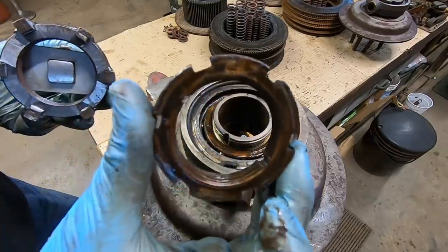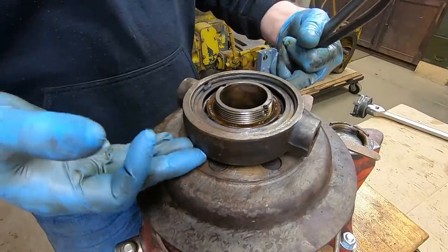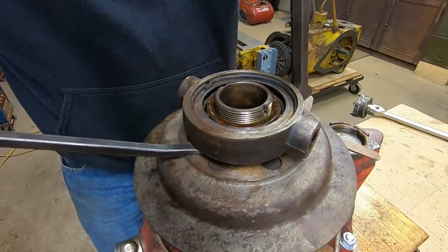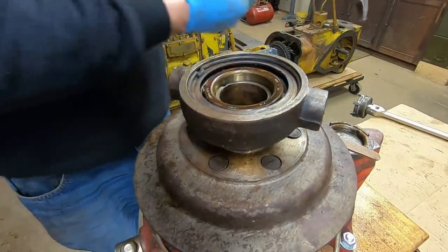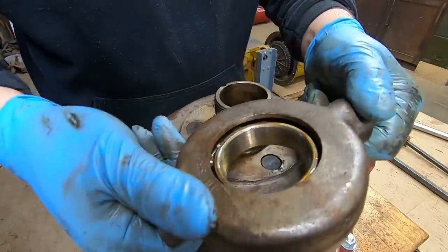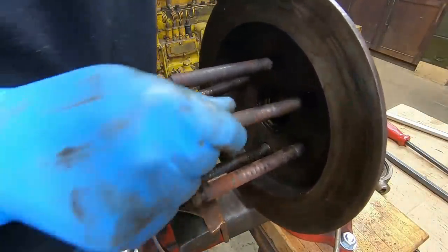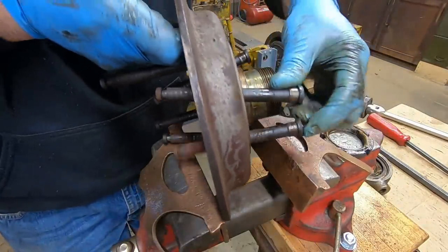Everything's intact. At this point the manual states to use a puller if necessary to get this bearing and cage off, but I've been able to pry every one I've ever been into — have not needed an actual puller. They usually come off pretty easy. There's our bearing. Now we can get all of these spring pins pulled out of the pressure plate.